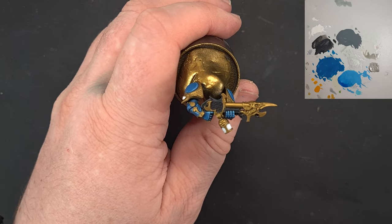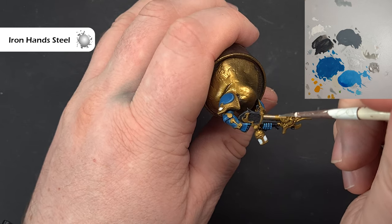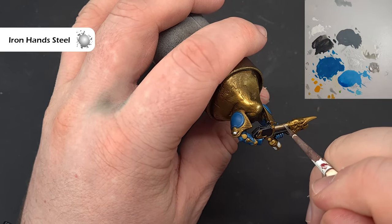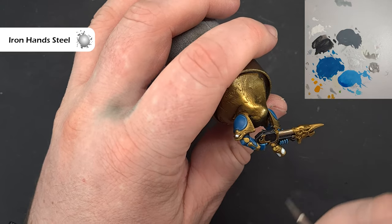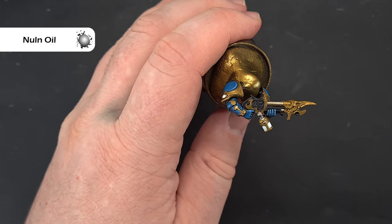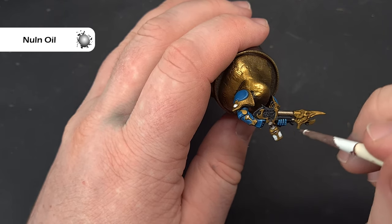We'll do the silver metallics next. I'm going to base up the silver — the weapon is where most of it is, so it's easiest to show you there. I'm going to paint the barrels with Iron Hands Steel — nice and easy, just take your time and be careful when you come to bits that are going to be gold. Get that done all over the model; if you're not sure which bits, check the box art or the Games Workshop website. To shade that silver, give it an easy coat of Nuln Oil, working over all the silver. Let that dry and we'll highlight next.